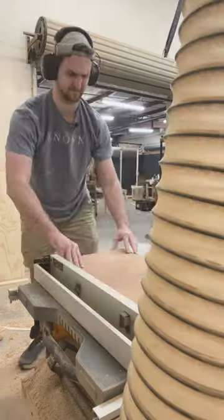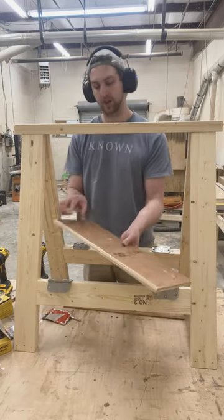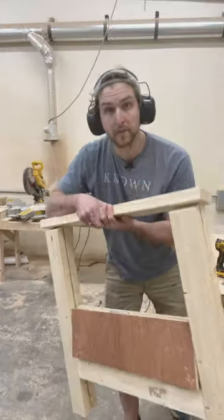Cut it right down the middle lengthwise. Now attach some hinges on both sides. Lastly, take your two strips and attach those, and put at least one more hinge on the bottom. And boom, there you have it! Thank you.